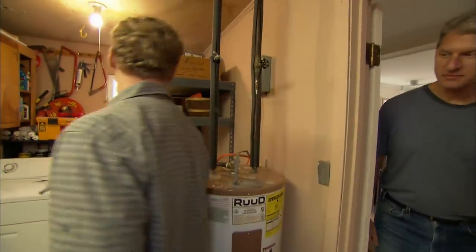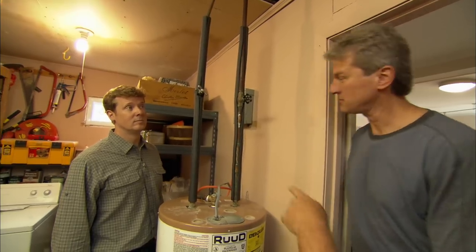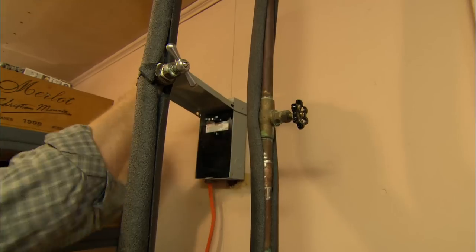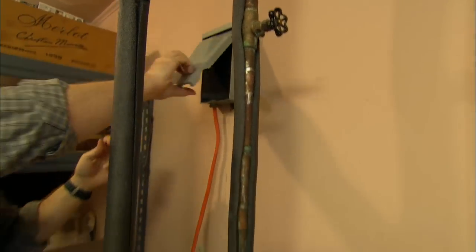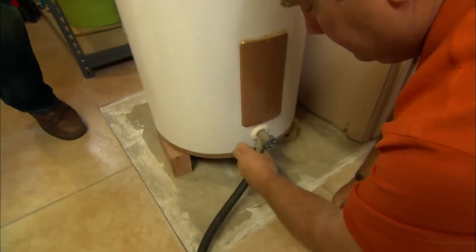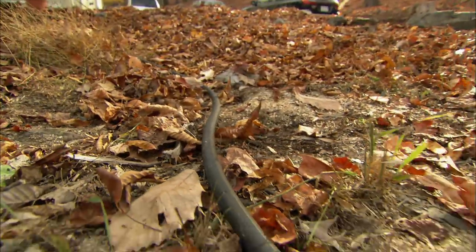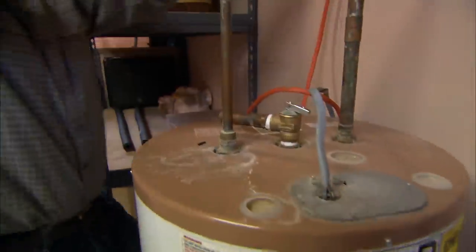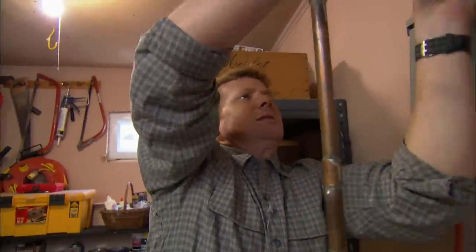I'd like to change those shut-off valves while we're here. John, go find the water main and shut it off. Kevin, pull that breaker so we can kill the electrical. And I'm going to drain the water heater. John, you opened the faucets upstairs to break the vacuum? I sure did.